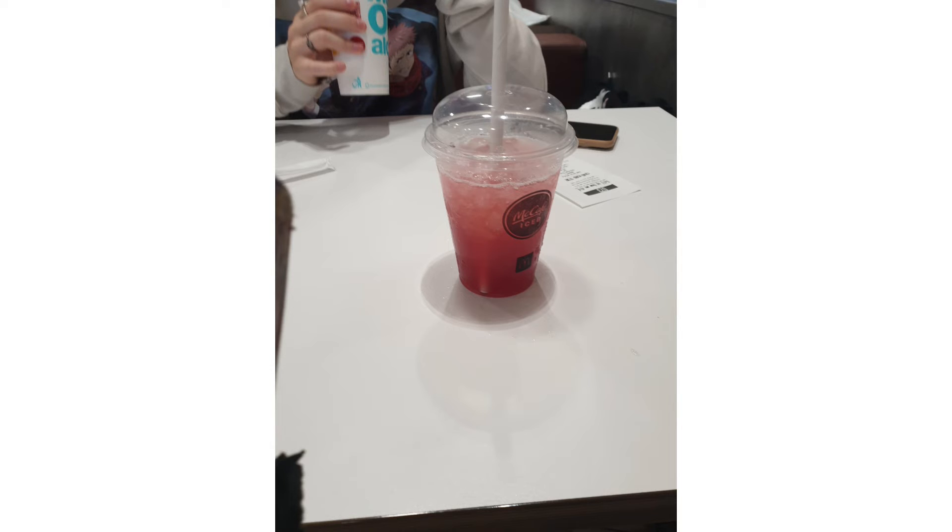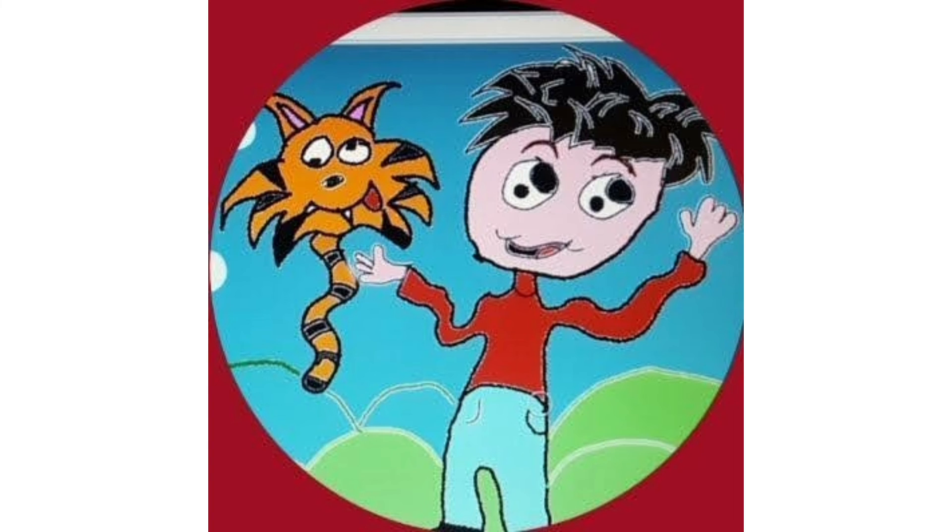It's very fruity and very strong, nice and cold, very refreshing, and very sweet as well. I'm not sure what flavor I got — it was either strawberry or raspberry, one of the two. I'm leaning more towards strawberry, but it's very nice and I do recommend you get it.